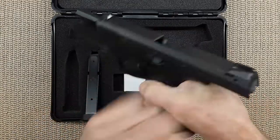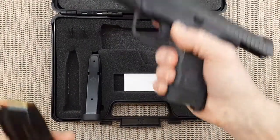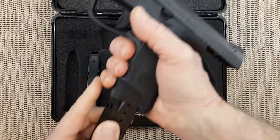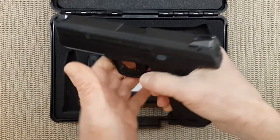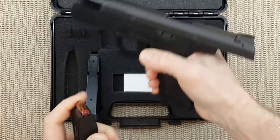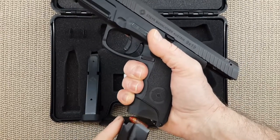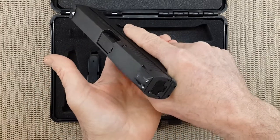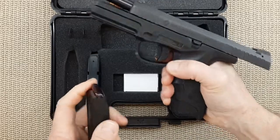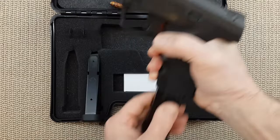Now, I'm going to show you something here using some dummy ammo. This is a feature I love — when the slide comes back and chambers a round when you insert a magazine. Every time. I don't know if it's only my particular handgun, but if all of them do that, that is beautiful.